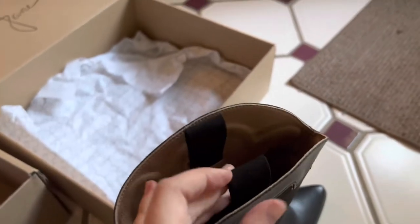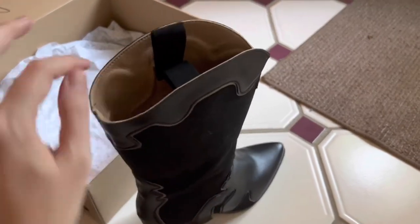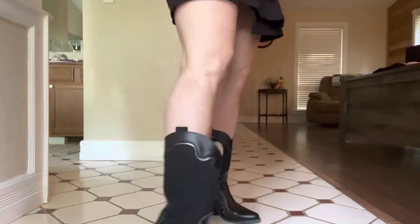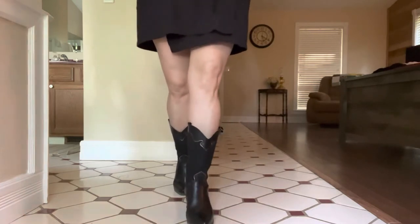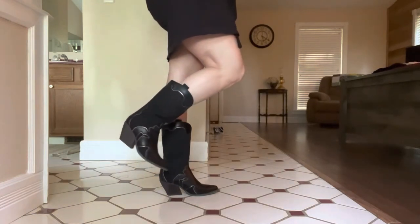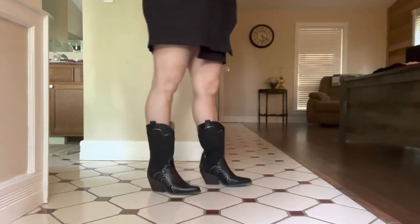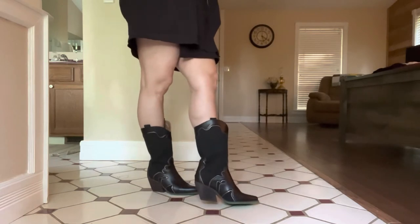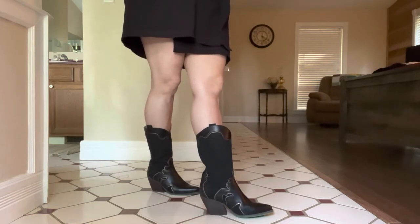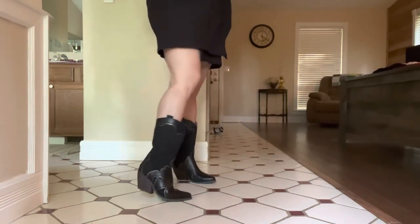They have these little straps you can use to help pull them on, because like most boots they are a little tough to get your foot all the way down. Here's how they look on. They're really comfortable — that was one thing all the reviews said. I've worn these around the house all day, sitting at my desk and walking around, and they don't hurt my feet at all.